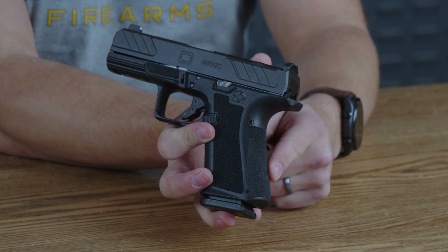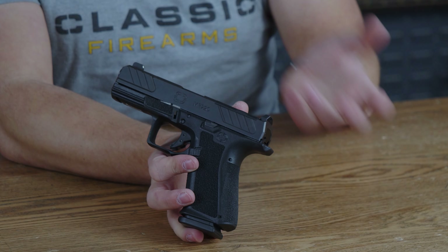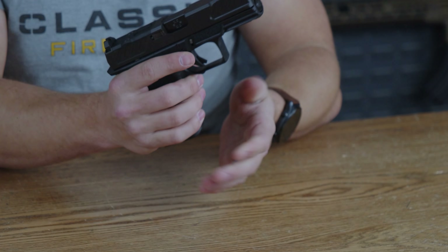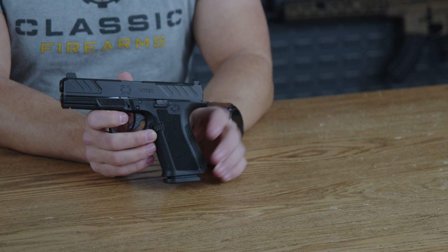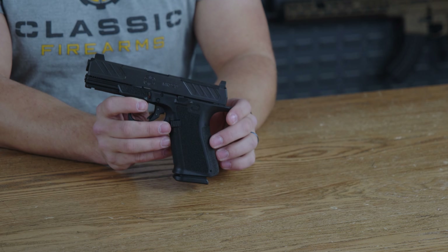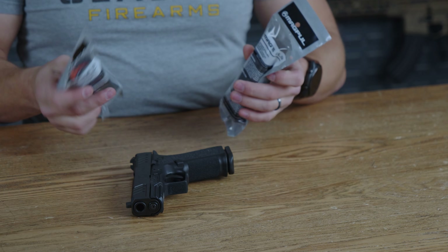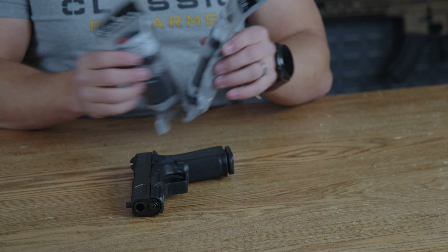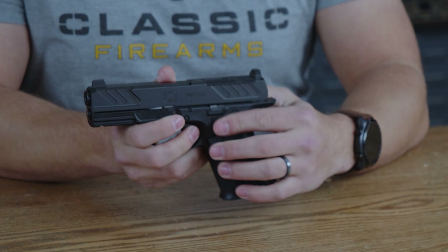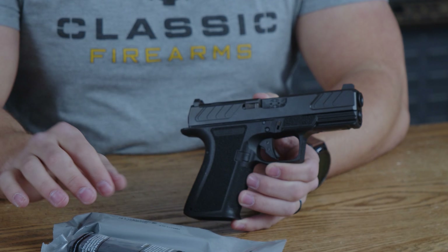The grip has excellent aggressive texturing on the sides and rear of the firearm. There are also two additional backstraps in the box — three in total — showing they value getting that perfect grip in your hand. You get two mags total in the box, and the mag well is fairly easy to find. The MR920 accepts Glock mags. The mags included with this firearm are the Magpul 15s — you get two of them. The Glock mag is not part of what you'll get in the box; that was just for fun.